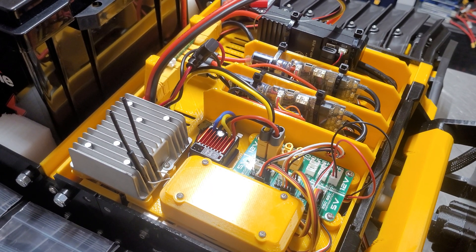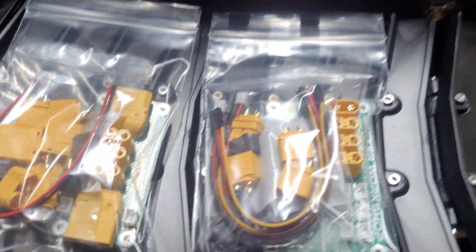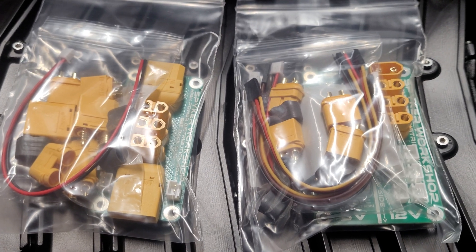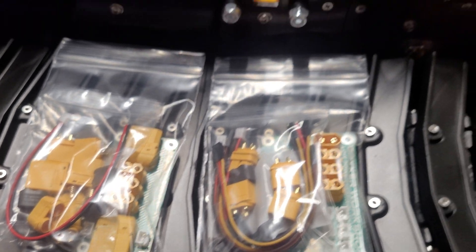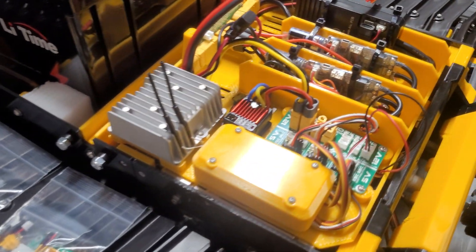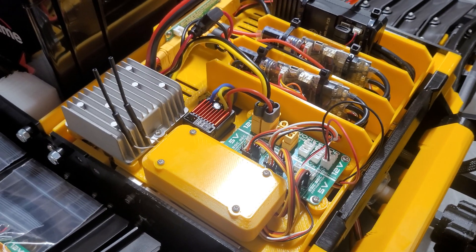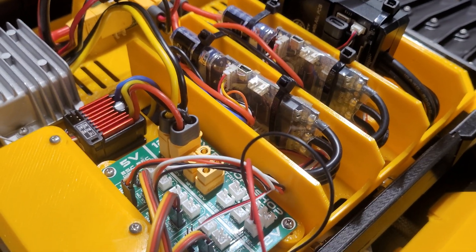Hey guys, Ryan from Spyker Workshop. Wanted to do a really quick video on some new products. I have a new set of circuit boards that are meant to more easily spread out the power on the 2X Spyker Cat. I'll make more videos really soon about more stuff including the new 2X2 Snowblower, but for now I want to quickly make a video on the electronics here.